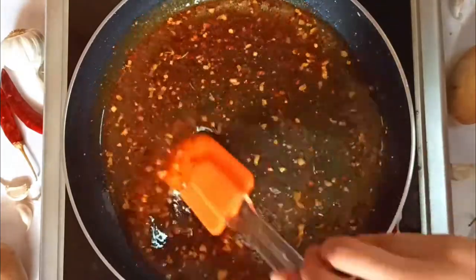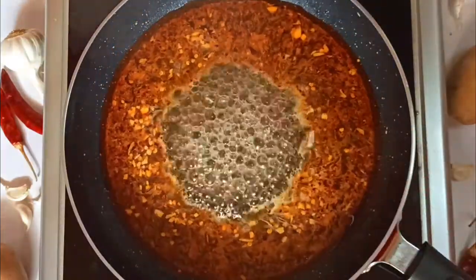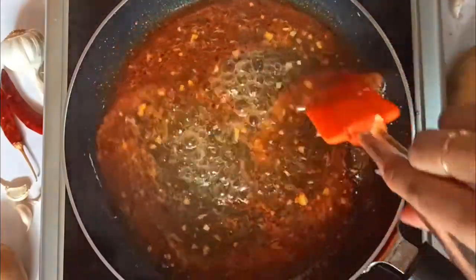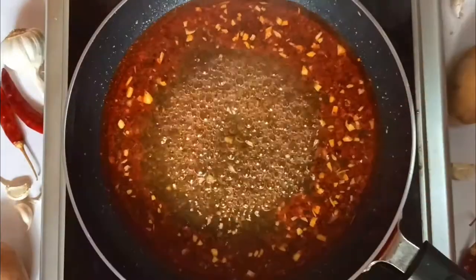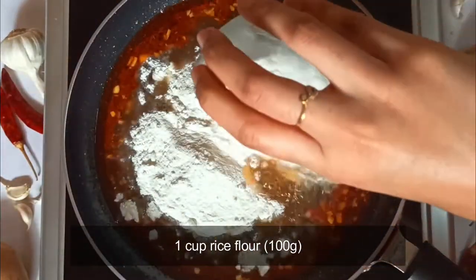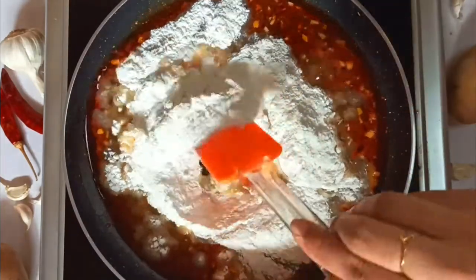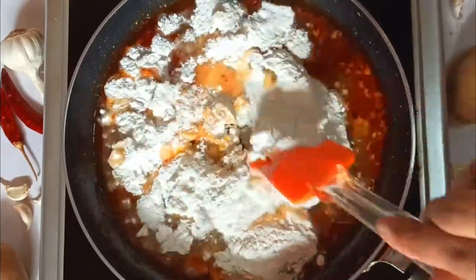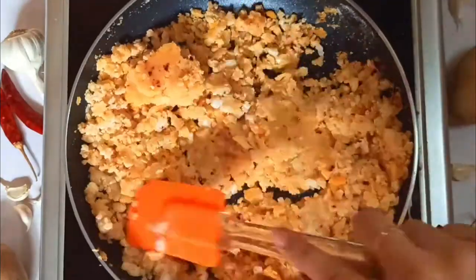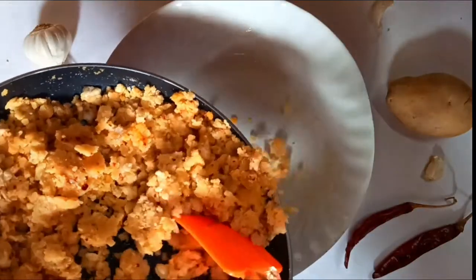Give this a good stir and let the water boil — you can increase the heat at this stage. Once the water starts boiling, stir the mixture once again before lowering the heat. Then add a cup of rice flour, approximately 100 grams. Mix the rice flour well with the chili garlic mixture. When the flour has absorbed all the water, turn off the heat and transfer this mixture to a bowl.